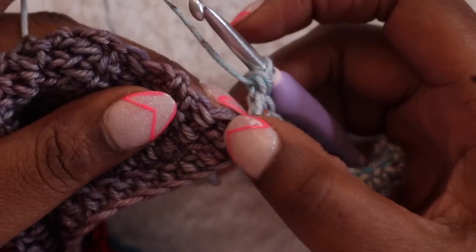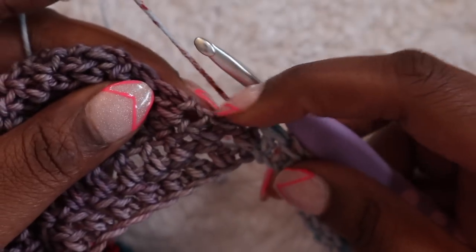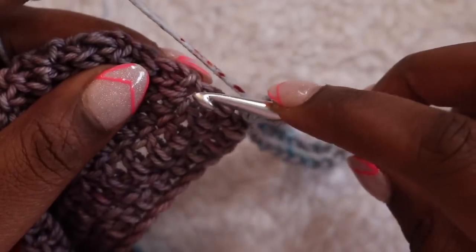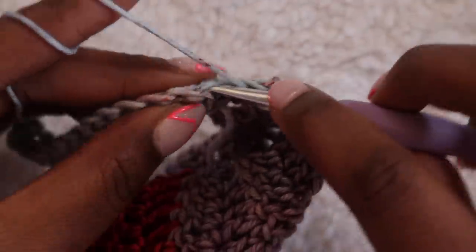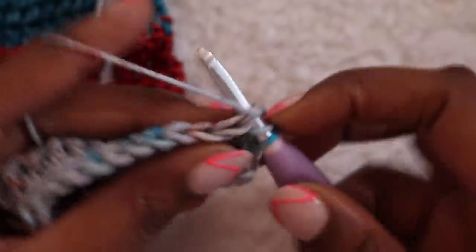Once you've reached 21 chains, double crochet in the second chain from the hook and each chain across — you'll end up with 20 double crochets. Find the double crochet directly to the left of your stitches and slip stitch into the top two loops of that double crochet. Next, identify the double crochet on top of where we just anchored, chain one, and slip stitch in the top of that double crochet. Now our row is anchored and we can turn our work and double crochet in the first double crochet of our second strip.